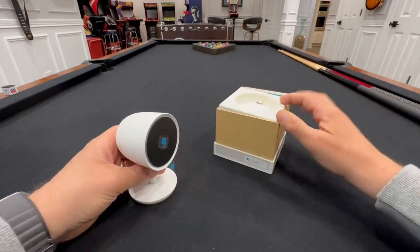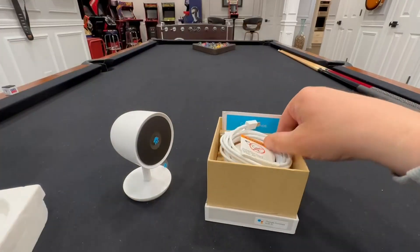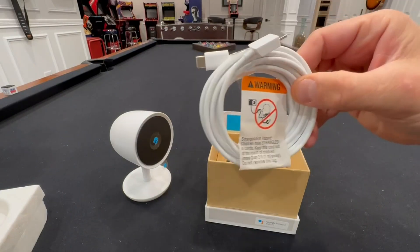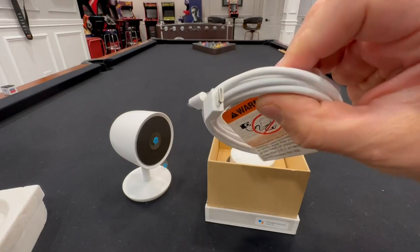Of course, everything that you would expect from a security camera nowadays. Inside of here you have the charging cord — plenty of length on this, which some cameras don't come with. I really like this; that's a really long cord.